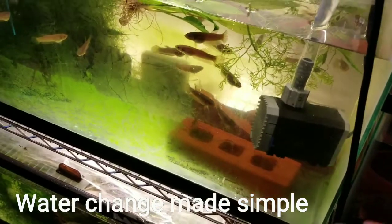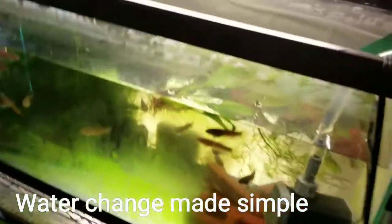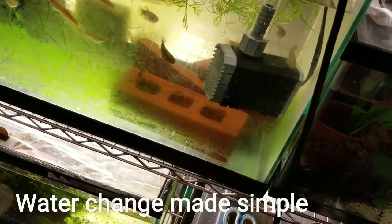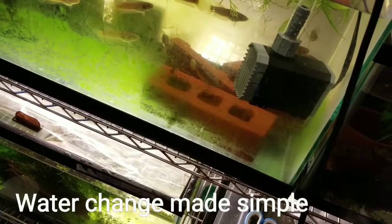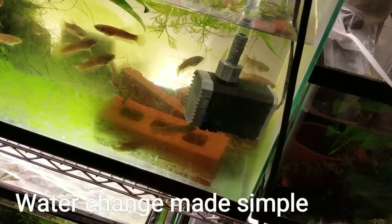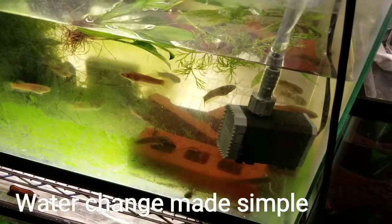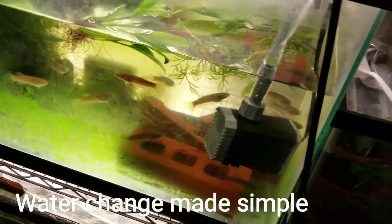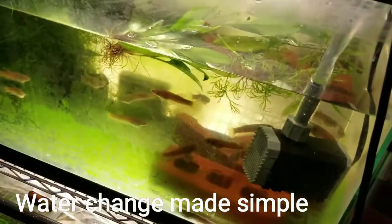Another thing I do for a bigger water change: once the tank is halfway drained, I bring in the fill hose at the same time. I drain and add fresh water simultaneously, which gives me close to a 100% water change — but gradually over maybe five minutes, which feels safer than removing all the water at once and refilling.